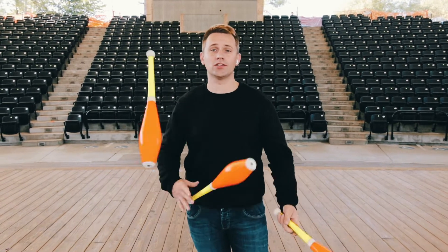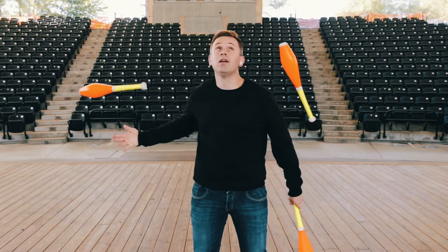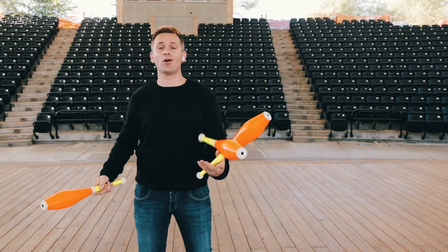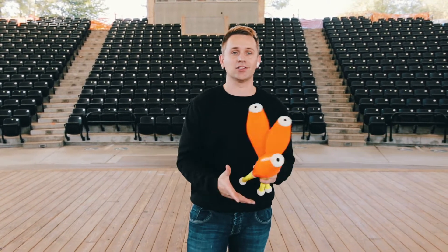I'm going to teach you how to juggle backcrosses. This is the basic trick for juggling — it's called the cascade. When I juggle the backcrosses, the clubs still move in the cascade. So what we're going to do is take this trick, move it from the front of my body to the back, and at the end of the video, you will be juggling three club backcrosses.